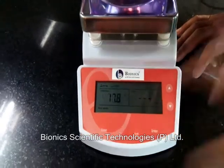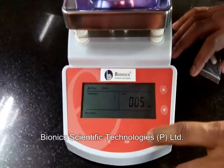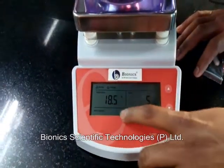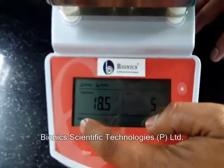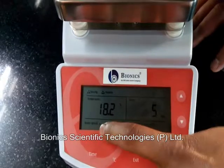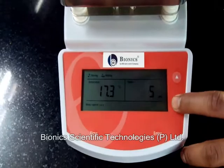We set 400 degrees, enter. Time — we have set five minutes, enter. This is the stirring setting. If you want to set the stirring, we can increase it: two, three, four — it goes up from there.